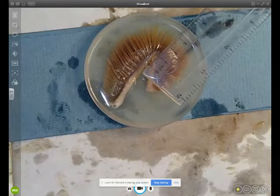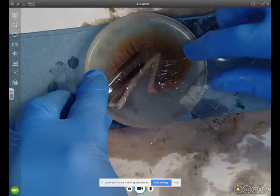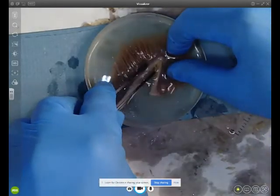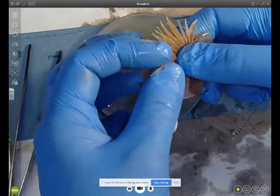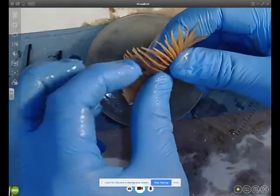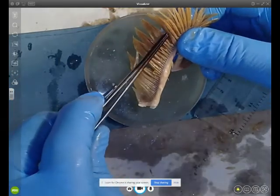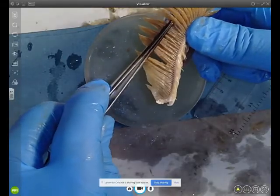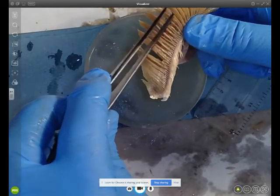I'm going to try to work out how many gill filaments there are in 10 millimeters by counting each one. They're in double rows and they're extremely thin, so it's quite difficult to count them, but you can make a good approximation of the number of gill filaments.